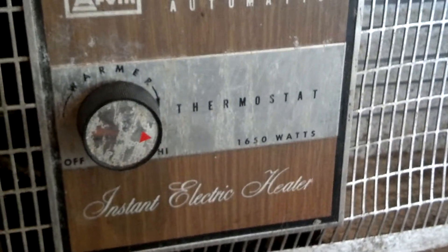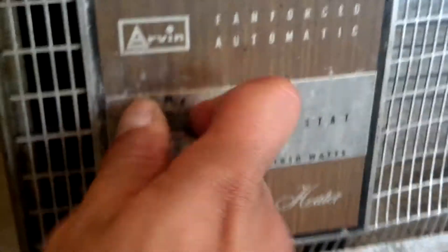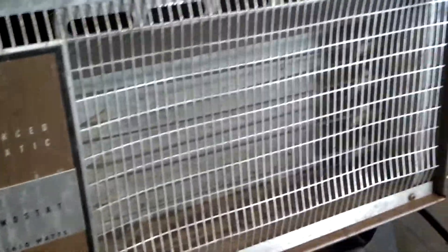Arvin Fan Forced Automatic with thermostat, instant electric heat. The thermostat is seized up and needs oiled or something, I don't know.